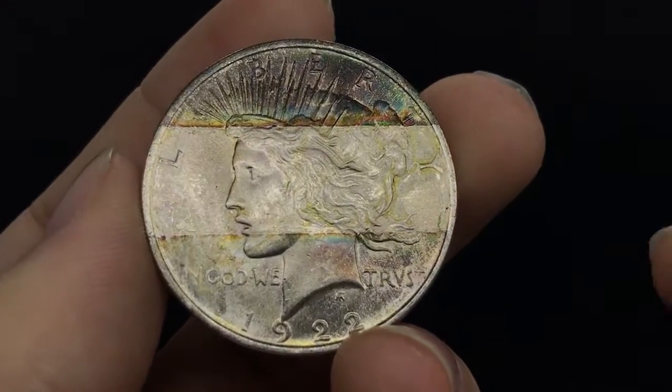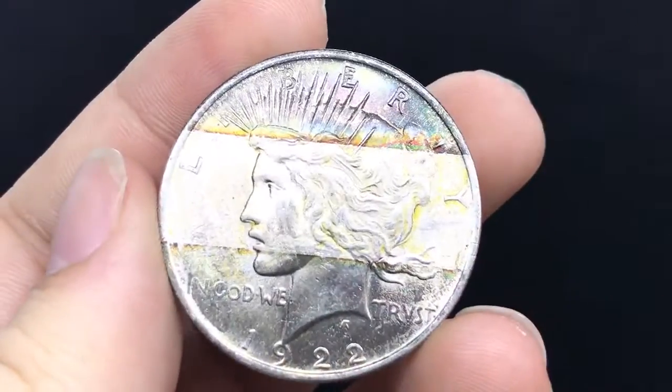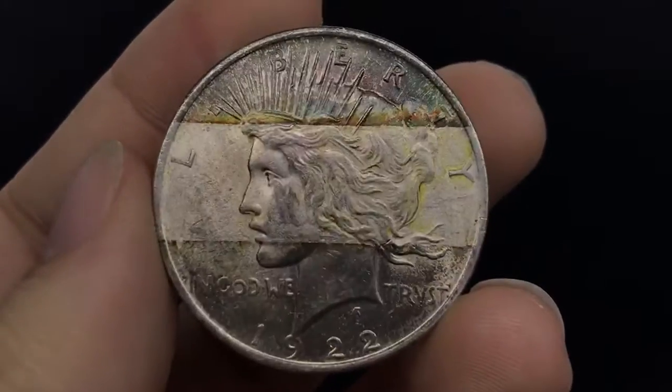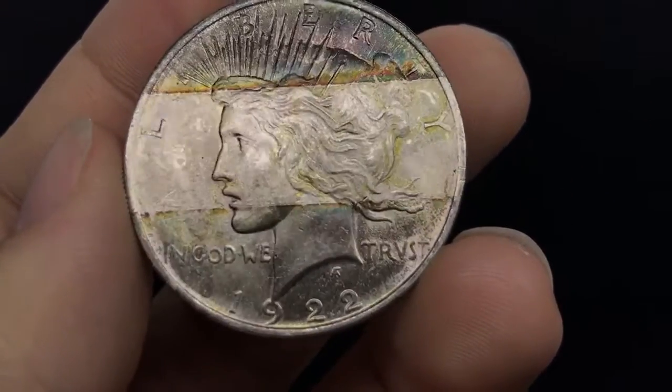Hello everybody, this is Drew with Acoustic Collectibles. Welcome back to a brand new video. I just wanted to showcase this coin for you today. You can see the rainbow toning above the head and the rainbow toning below the chin.